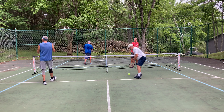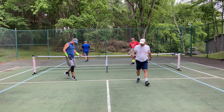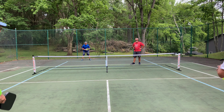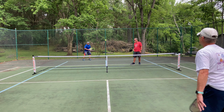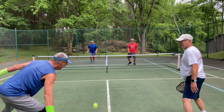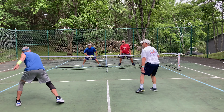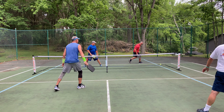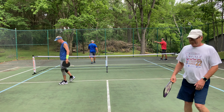All right. Nice run. Keep it going, keep it going. Over the net, Paul. Four, three. Another two. Got it. Good try. Three, four.